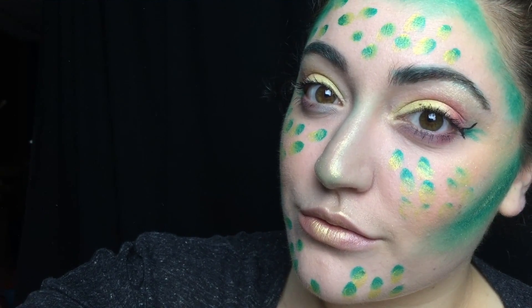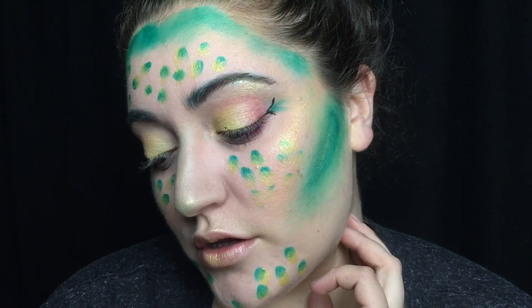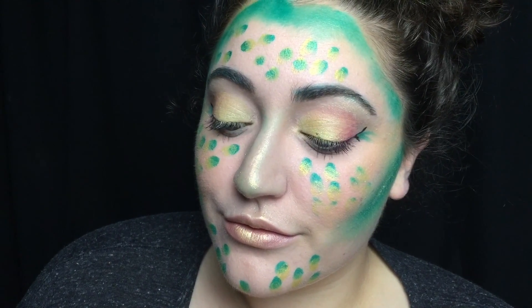That completes this makeup look. I hope that you liked it. Thank you so much for watching. I'm Alexis and I'll see you next time. Bye!